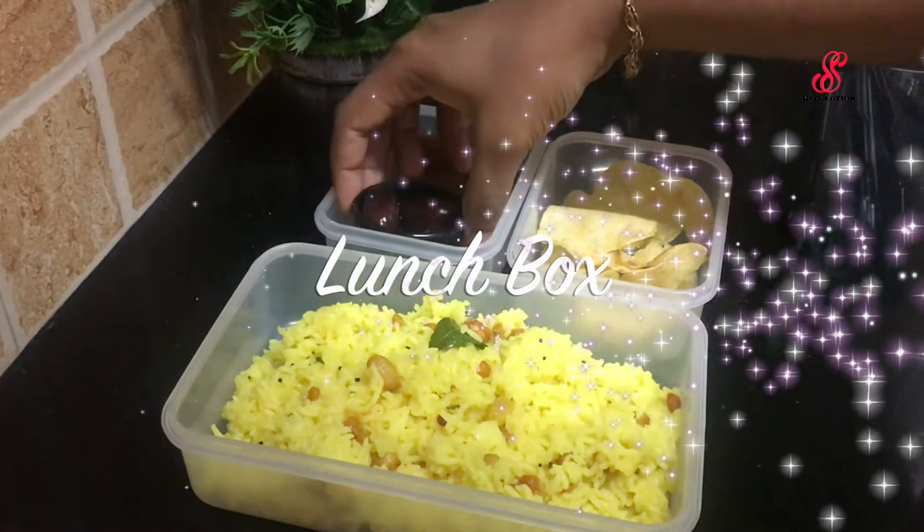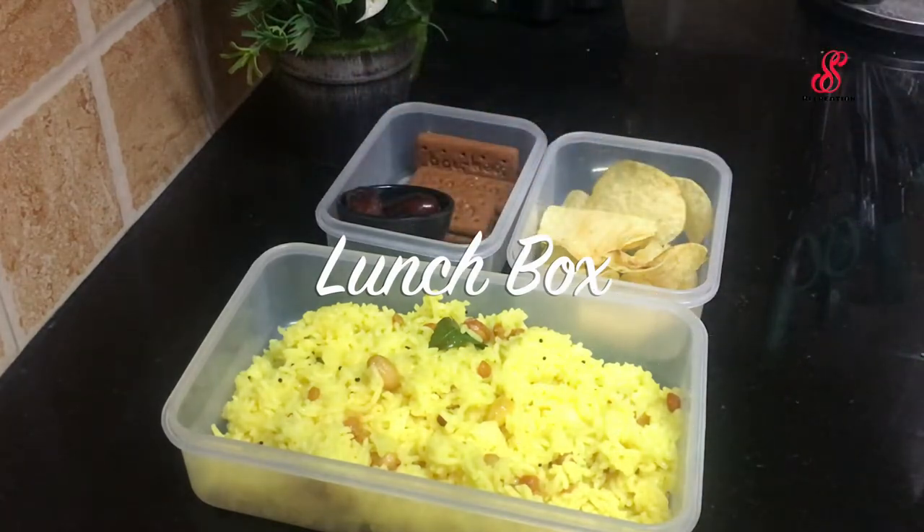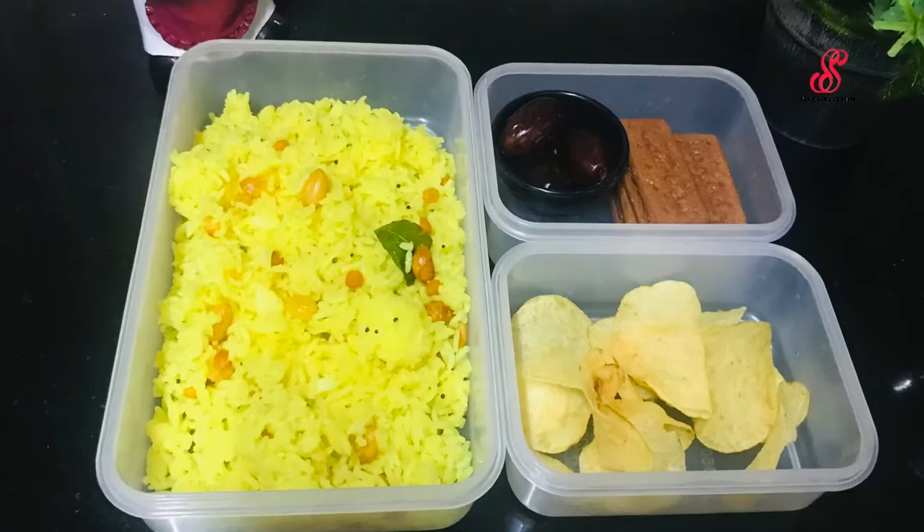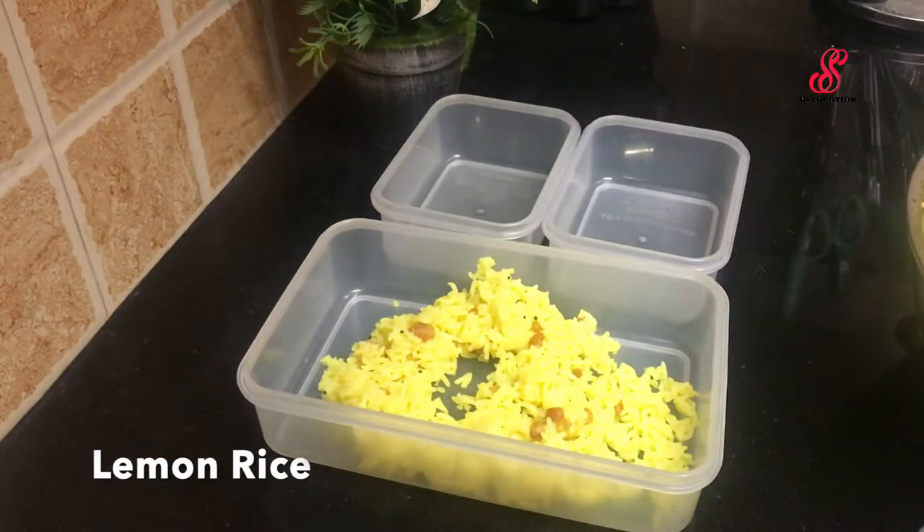Hello Friends! Welcome to Accessory Creation! How are you doing today? Today is Friday. I am going to show you what I am doing in the lunch box. I am doing a lunch with lemon rice.